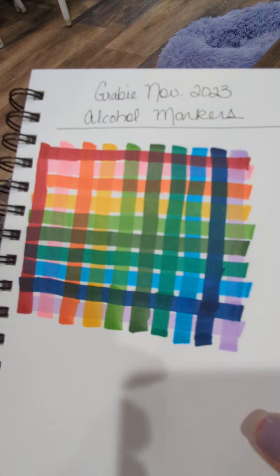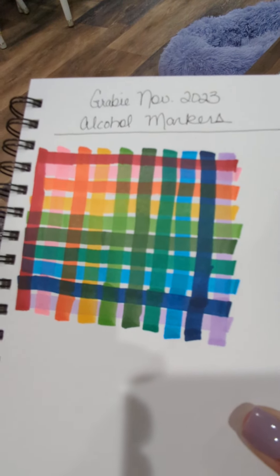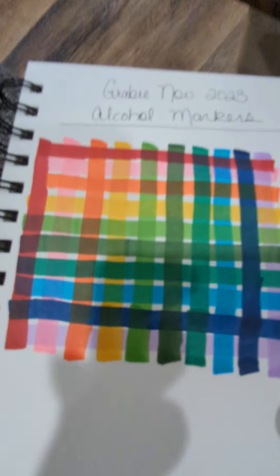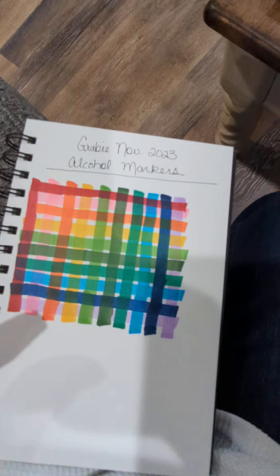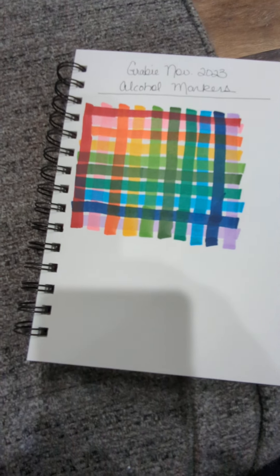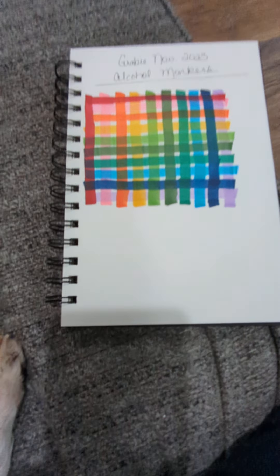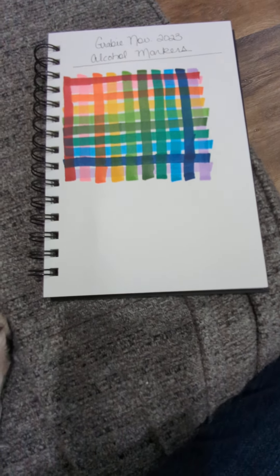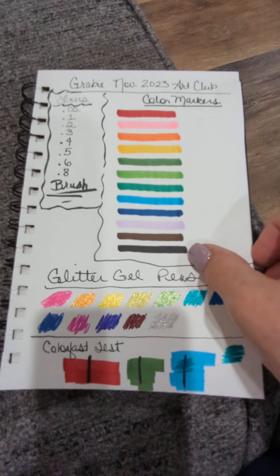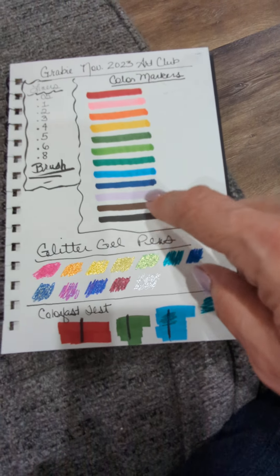What I did — the Grabby November 2023 Art Club box, they have other boxes, so this is specifically the Art Club box. Their boxes have these alcohol markers in them, and what I did was swatch them. I've got another video I posted about that, but here are the swatches — these are the basic colors in the alcohol markers.